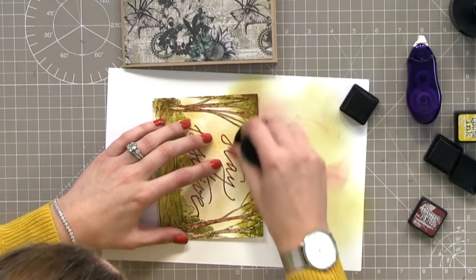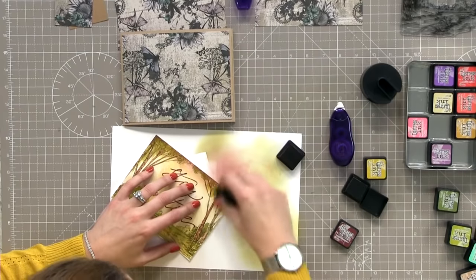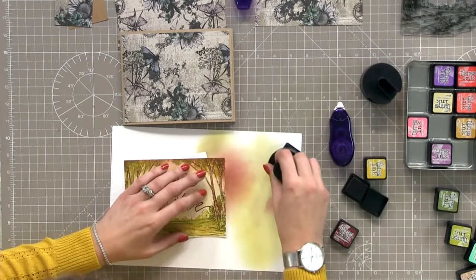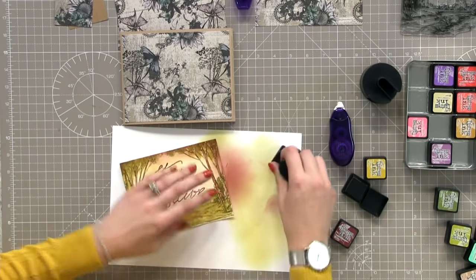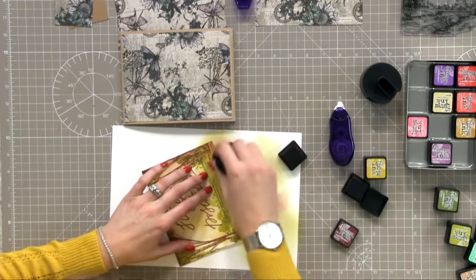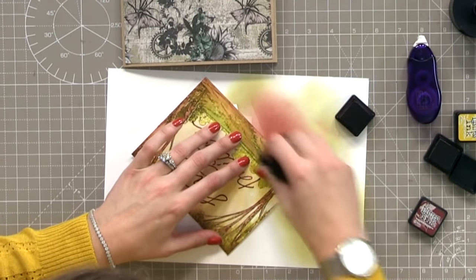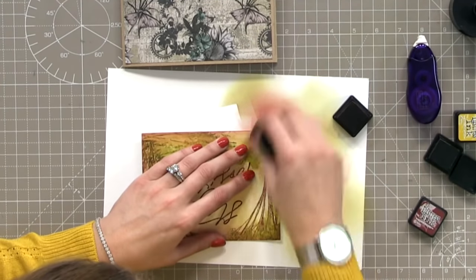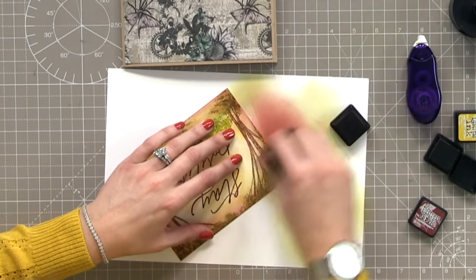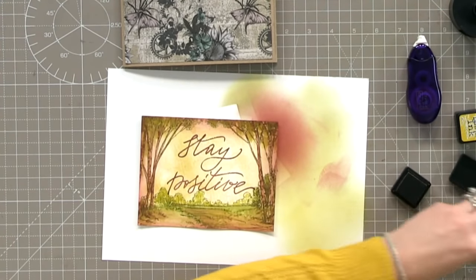There we go — it's just pushed that back and got rid of the harsh green that was clashing with our backing paper. Let's go all the way around very quickly just to push that green back a little bit. You could even go as dark as black to push it back. I don't think we've had the opportunity to just do a watercolouring image like we have today — it's been really nice to just drag that colour out with a brush.